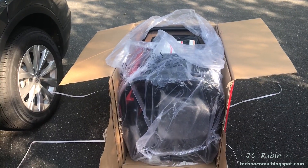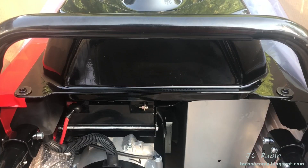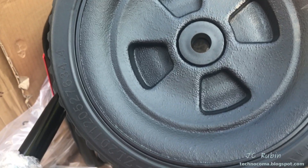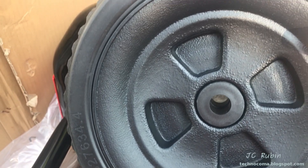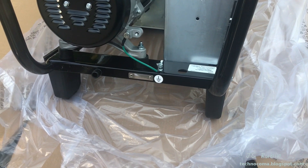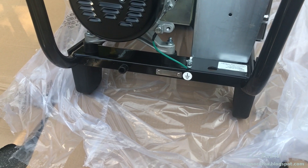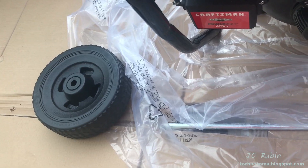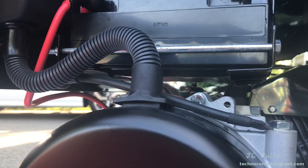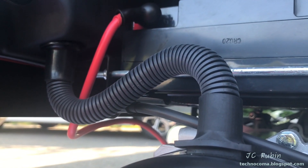You have to assemble the wheels and handle. Generators are generally packed thin, but I do find this unit to be well packaged — there was no damage. They also want to remind you that the little plastic wheels are not for highway use. Assembly was pretty straightforward, done in a number of minutes with basic tools. This is the feet, and the negative side of the battery is tucked away down here.